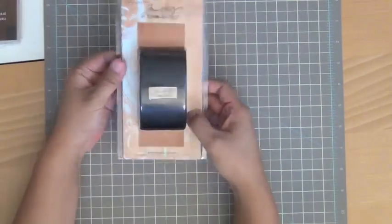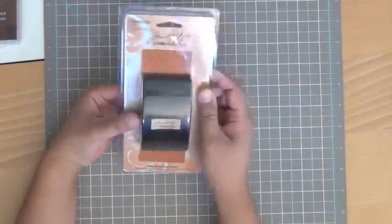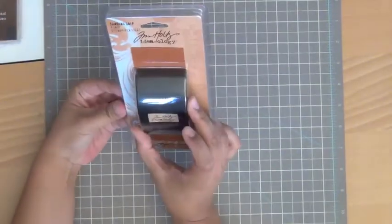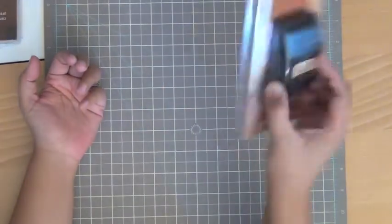I picked up this Tim Holtz ideology standing grip. I don't have one so I thought that would be kind of neat. I know I could probably get this at Michael's with a coupon, but I thought I'd add it to my cart.